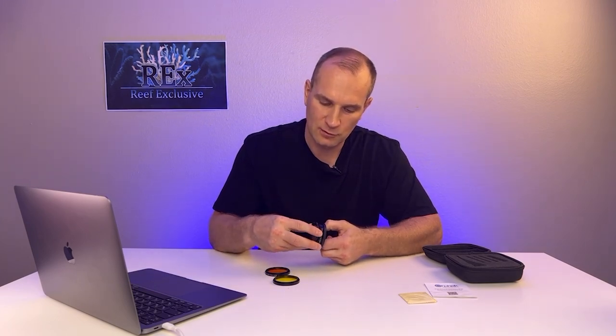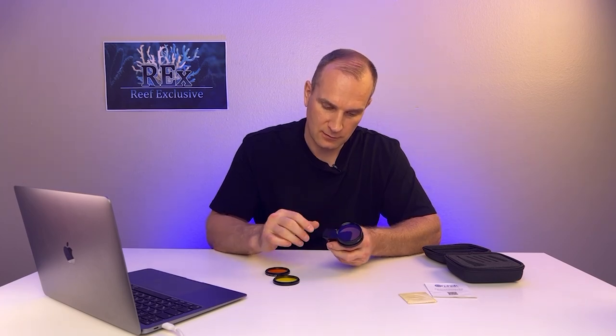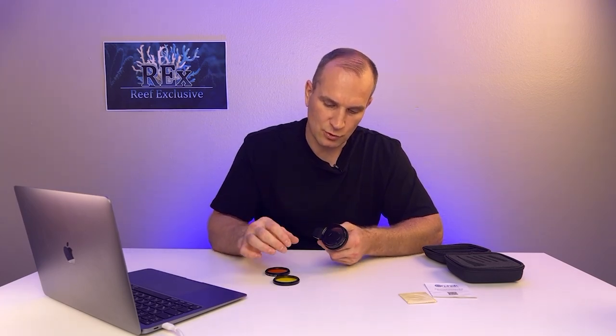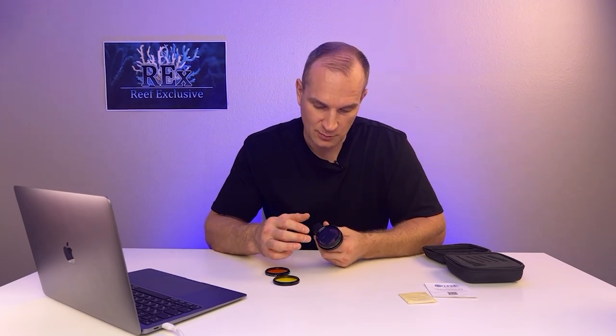We can add a polarizing lens, and it's simply screwed in the same way. You can get into the thread really easily. Earlier we used a different brand and there was a big problem — even on the fifth attempt it was impossible.